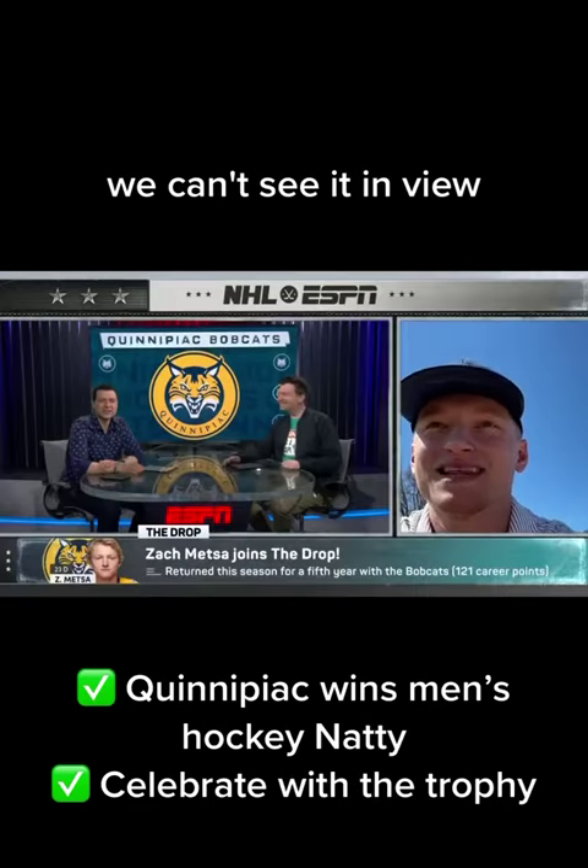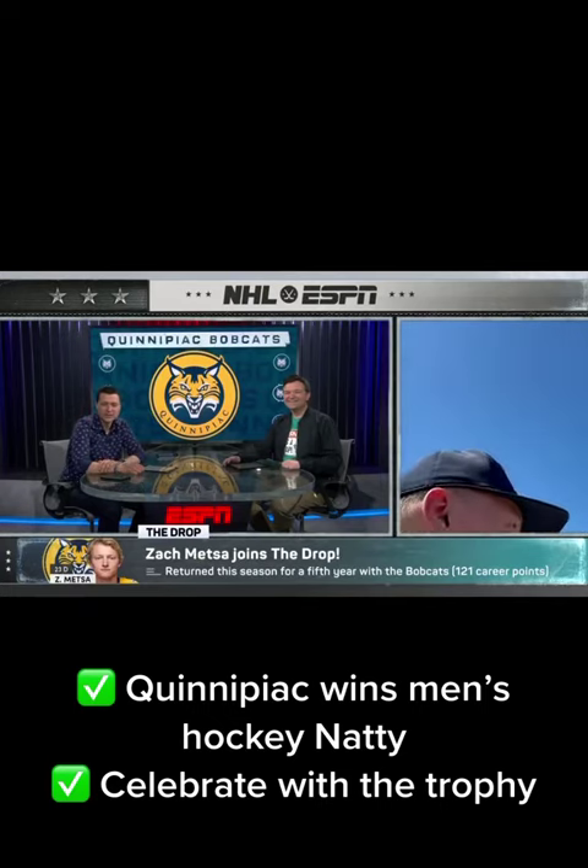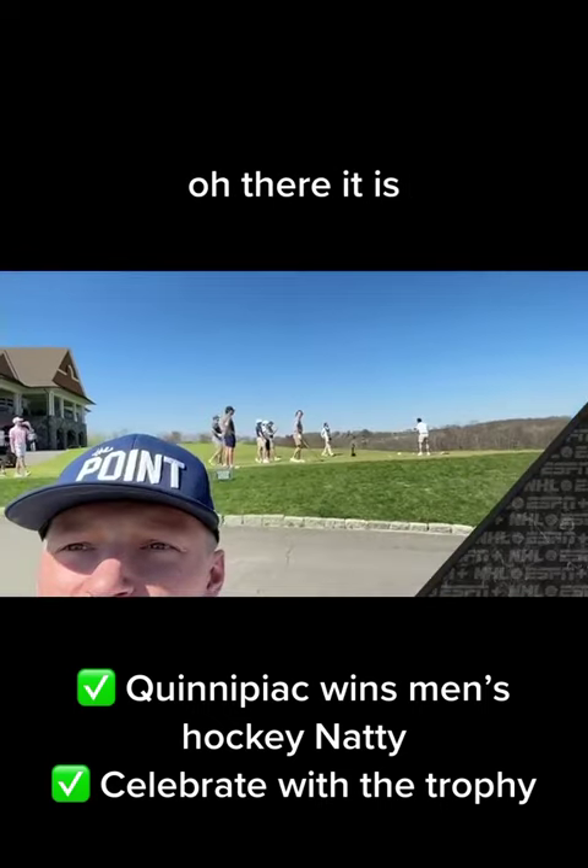We can't see it in view. Could you turn and show us, or is it too far away? We got all the guys back here right now. There it is!